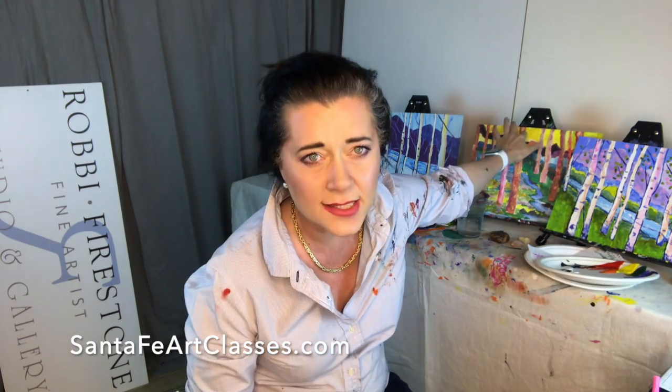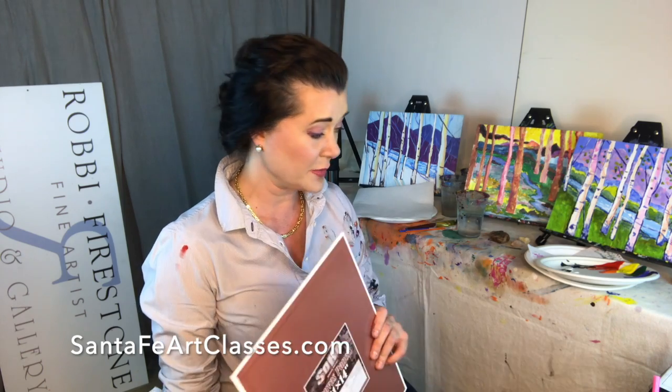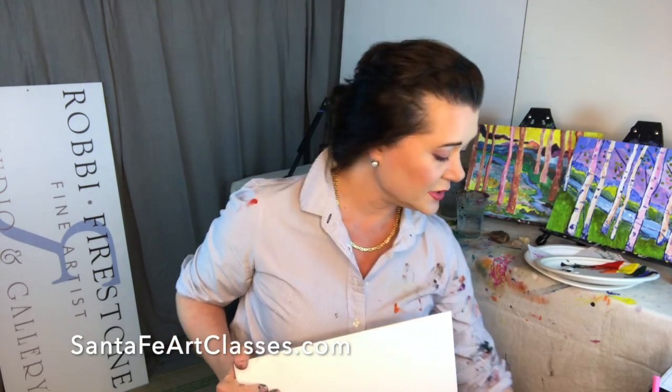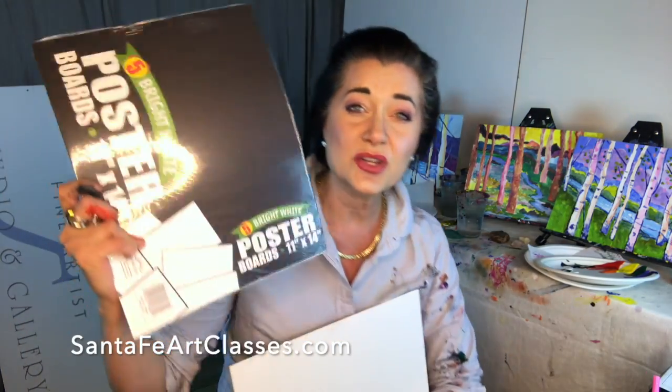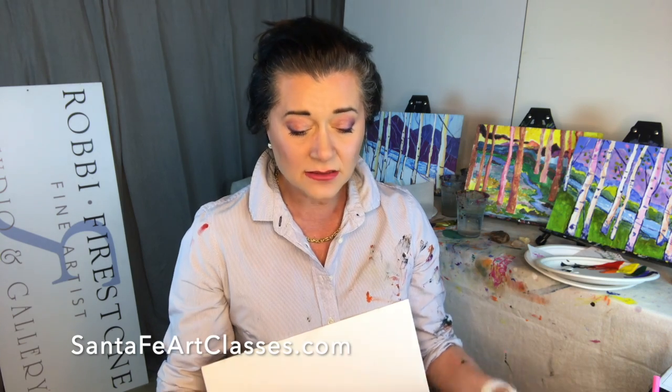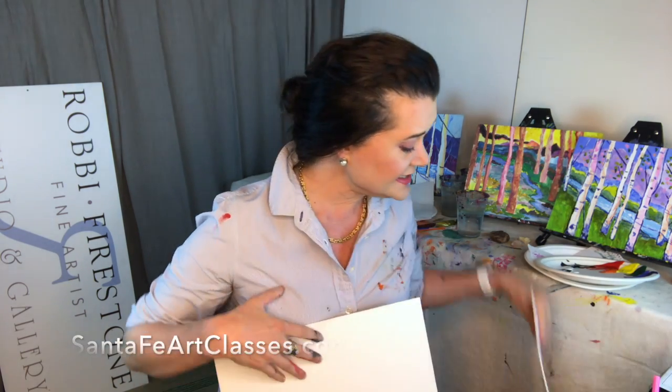An easel — you do not need an easel at all. You can just prop your canvas or paper up against a stack of books in front of you, or you can hold it in your lap. Just make sure you have pants that can get painted too, because if you hold it in your lap, you're definitely going to get paint on your pants. Let's talk about the canvas. At the grocery store, you can buy poster board — an 11 by 14 is my favorite size for classes. Regular paper works out beautifully as well. It's just a little bit of technique difference, but you don't have to worry. For these paintings, you can use anything.